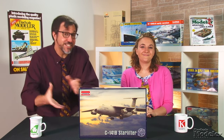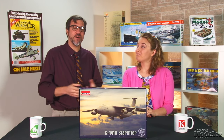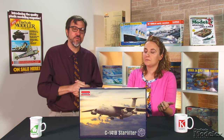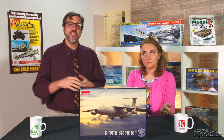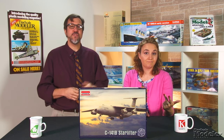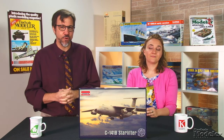The Starlifter entered service in 1965, and most of the 295 built were modified with a 23-foot 4-inch fuselage extension in the late 1970s and early '80s. C-17s replaced them in the mid-2000s. There have been C141 kits before, notably Aurora's 1-to-108th scale A model, A's and B's in 200th scale from Dragon, Anagram's had a couple of resin kits in 172nd and 1-to-144 scale, and there have been a couple of vacuum-formed kits.